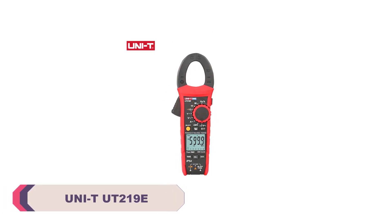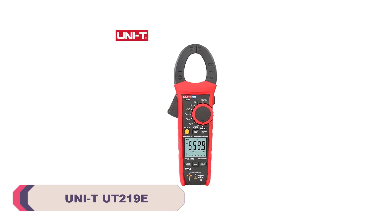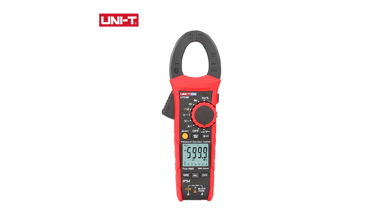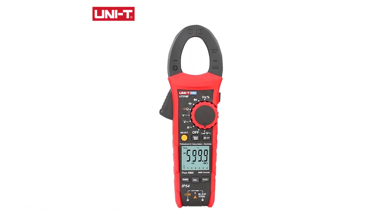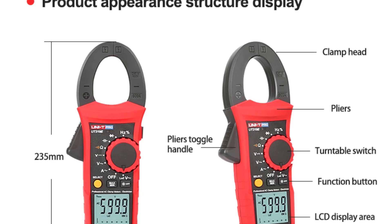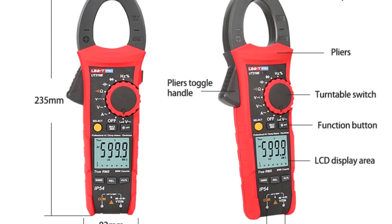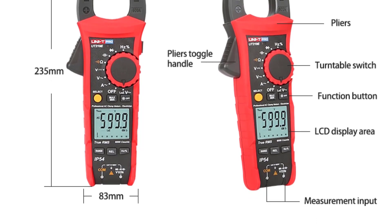Number 5: Unity UT-219E Professional Clamp Meter. Right out of the box, the Unity UT-219E impresses with its solid build quality. The device feels sturdy in hand, making it suitable for both professional electricians and DIYers. The ergonomic design, along with the thoughtful placement of the controls, contributes to its user-friendly nature. The weight, at 450 grams, strikes a balance between substantial feel and comfortable portability.